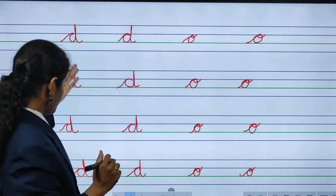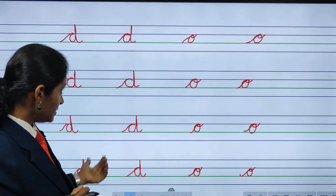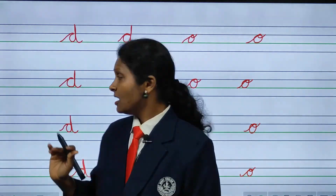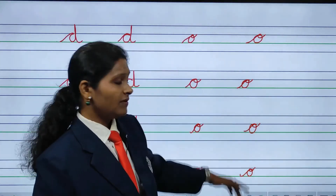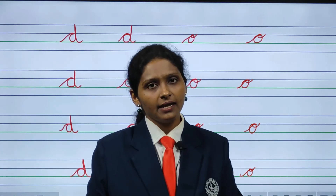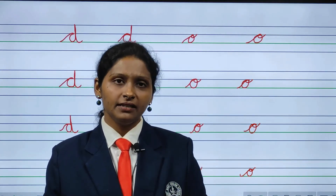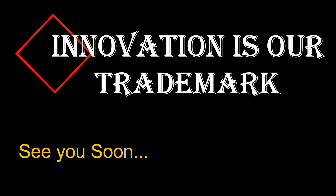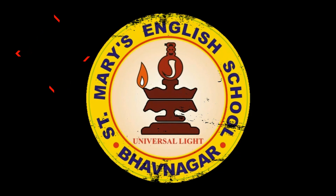Children, this is small cursive D and this is small cursive O. You have to do daily practice — one page of letter D and one page of letter O. Practice everything whatever the teacher is teaching, and be safe. Thank you, dear students. Do remember to hit that like and subscribe button and press the bell icon too.